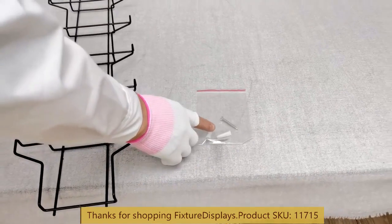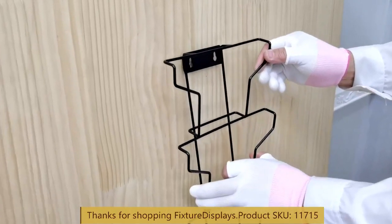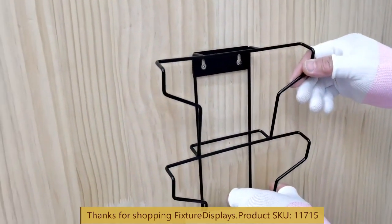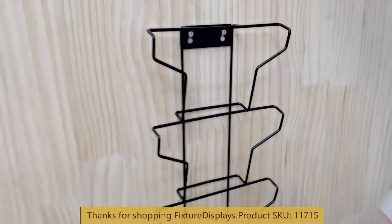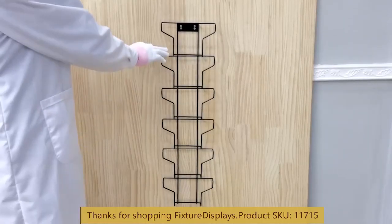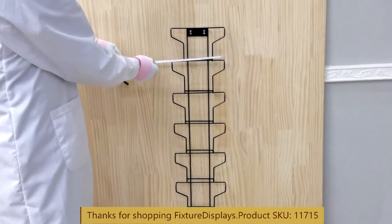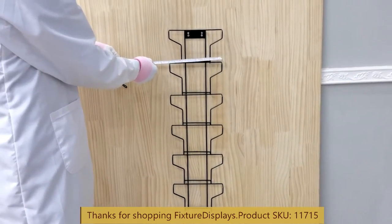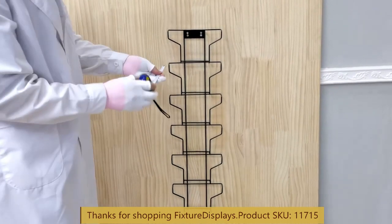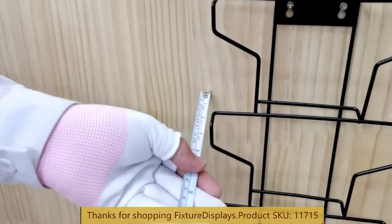Wall anchors and two long screws are provided, though you can certainly use your own hardware as well. This is a quick demo of how you would do that — you can further fasten the screw down hard to hold it tighter, or just hung like that as shown. The inside pocket dimensions are 7.5 inches wide and 0.7 inches deep.